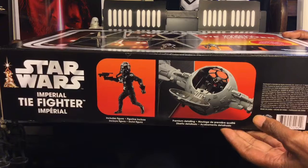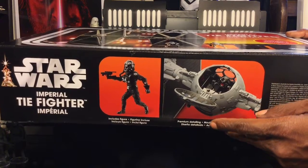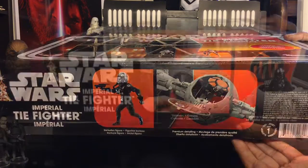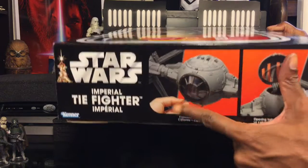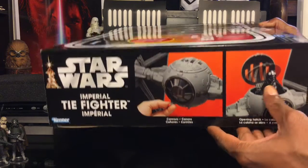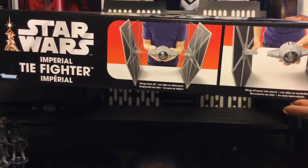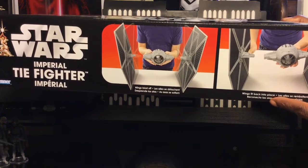Underneath the box we have some cool illustrations of the interior of the cockpit — you can see there's a lot of detail there. We'll get a good look at that. The figure included with your vehicle is really awesome. On this side of the box we get a look at the front of the TIE fighter and the firing cannons at the bottom, the opening hatch, and on the top of the box there's an illustration of the wings blasting off.